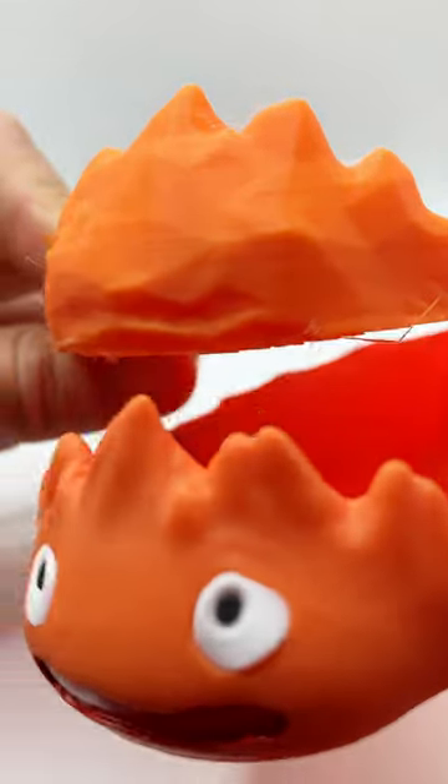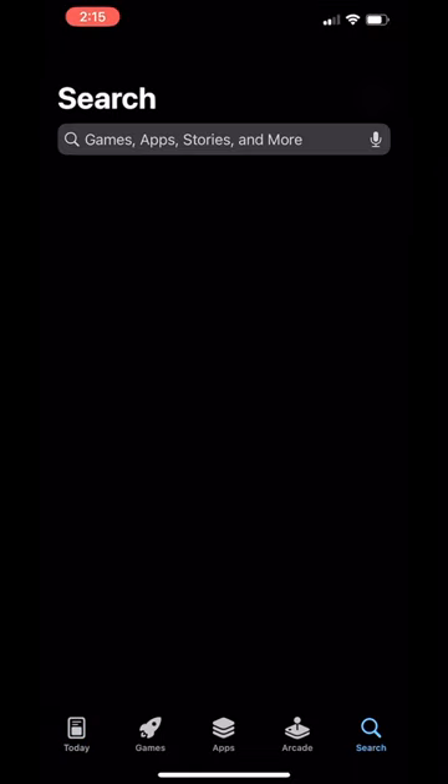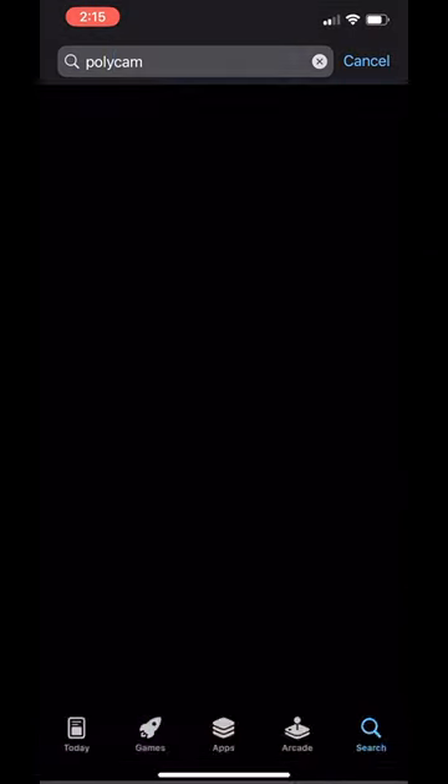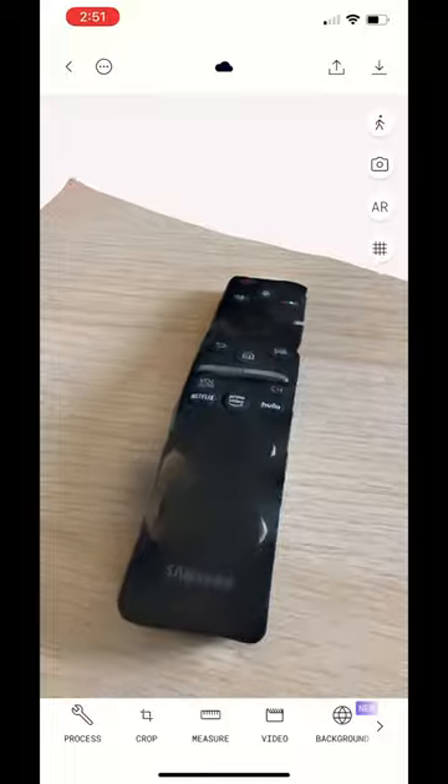Here is how you can 3D print an exact copy of any object just by using the camera on your phone. Head on over to your app store and download an app called Polycam. Polycam is an easy-to-use LiDAR scanning and photogrammetry app that allows anyone to create a digital model of any object.